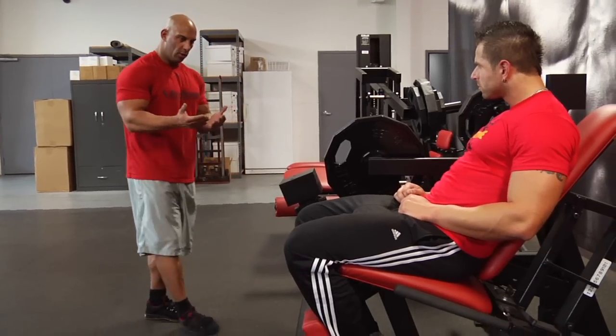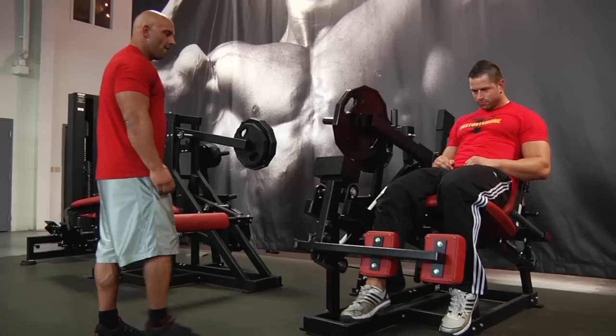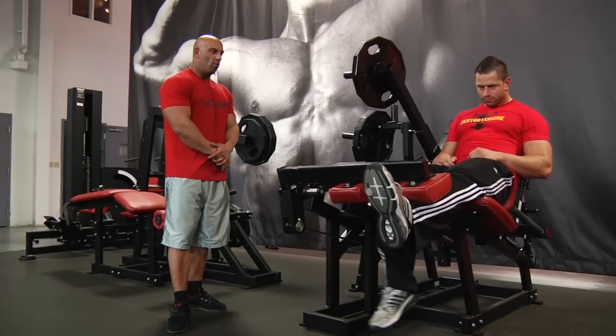What you do is lift with two legs, squeeze for one second at the top, remove one leg while staying up, and go down. Then go up, squeeze, remove, go down.